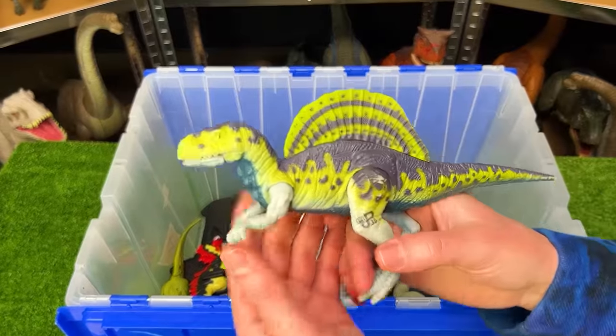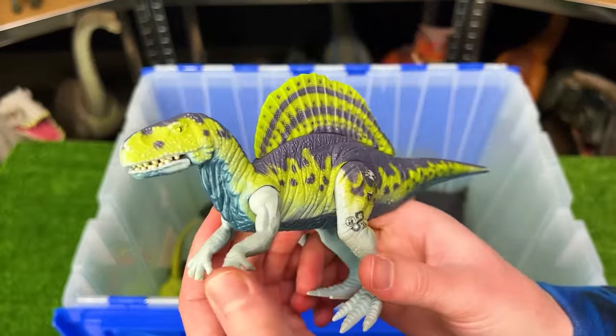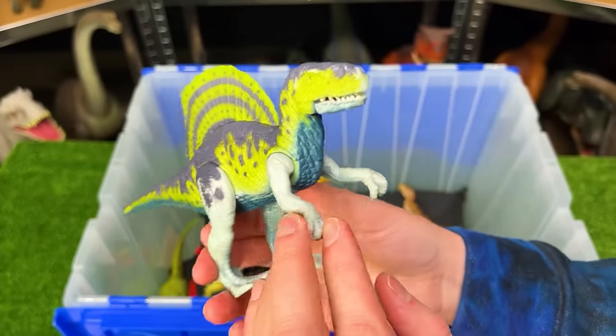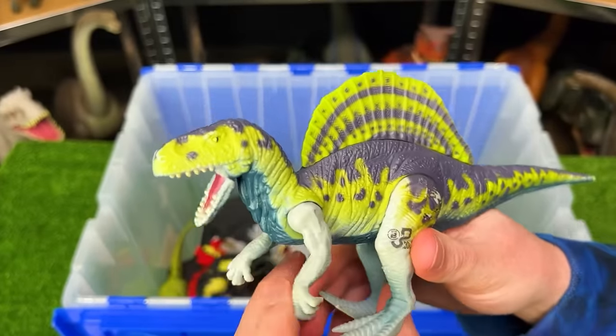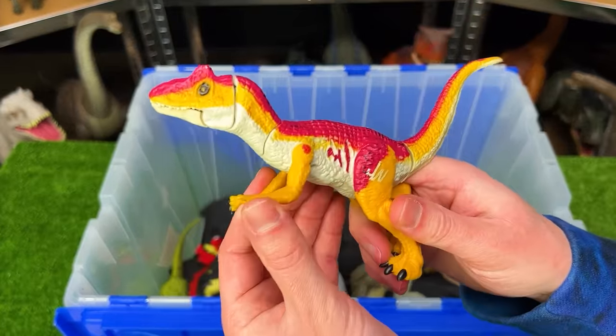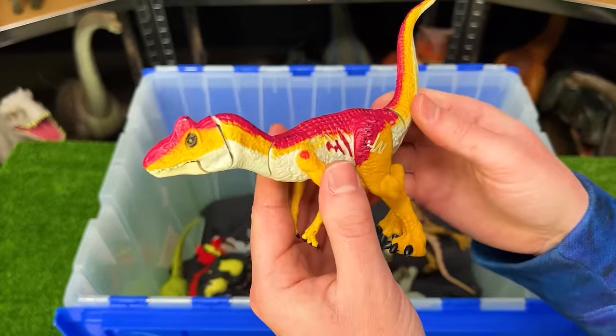Here's another figure that looks nothing like the new figures for this species — a Spinosaurus figure with green and gray coloring, absolutely different from the new Spinosauruses that Mattel is releasing nowadays.